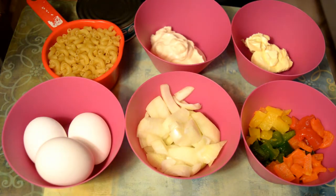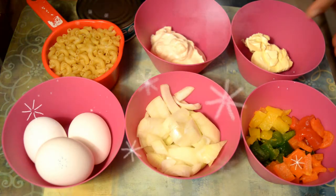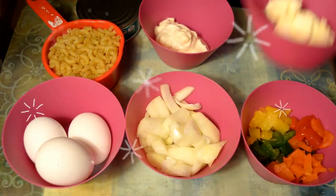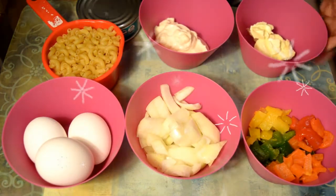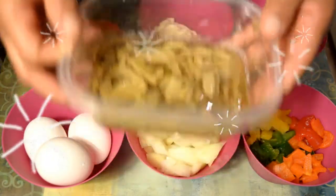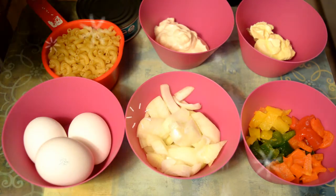1 taza de cebolla, 1 taza de pimiento verde, amarillo, anaranjado, rojo, 2 cucharadas de mayonesa, 2 cucharadas de mantequilla, y mi ensalada va a llevar setas que las tengo aquí. Así que mis creadores, vamos al procedimiento rápidamente.